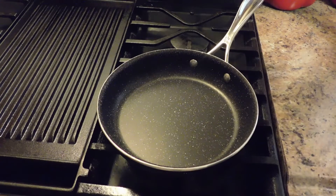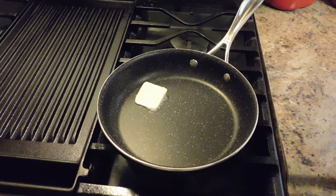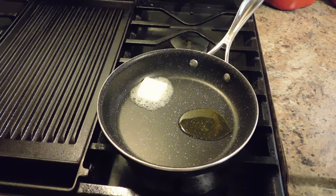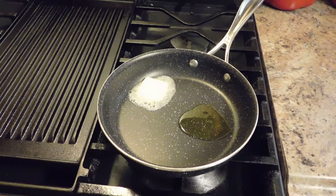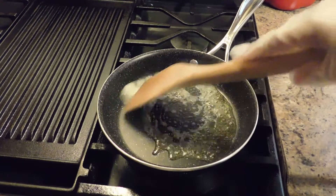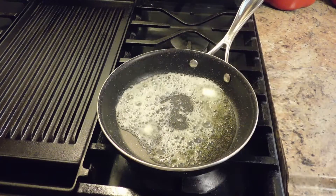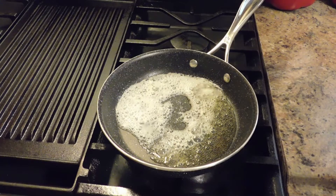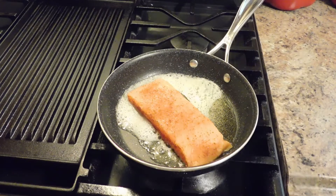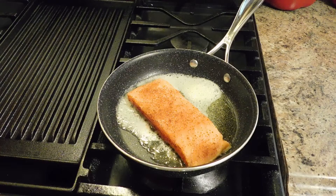I'm going to go ahead and lay some butter down, about one tablespoon, and a little bit of olive oil. Go ahead and swirl that around. I'm going to go ahead and lay my salmon down. I have my heat on about medium. I'm going to let this cook for about 3-4 minutes on each side and I'll come back to you.